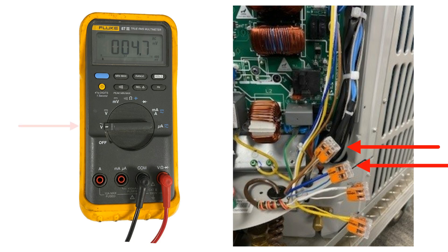In cooling mode, you should read 0 volts AC. If you are reading 24 volts AC across common to B while in cooling, the parameters in the thermostat need to be changed.